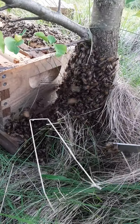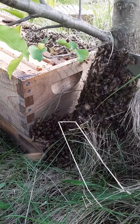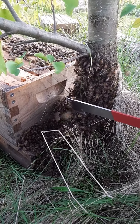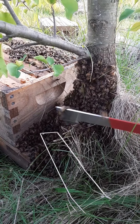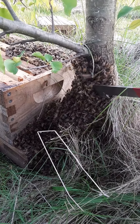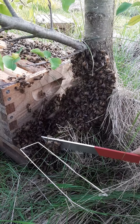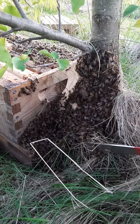Oh, somebody's getting mad at me making too much of a ruckus. Sometimes when they act like this where they really don't want to go into the hive, they might have more than one queen — it would be very likely multiple virgin queens.